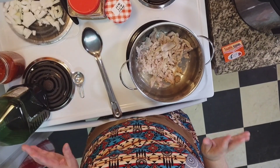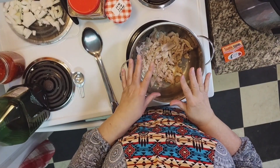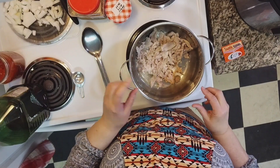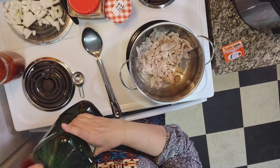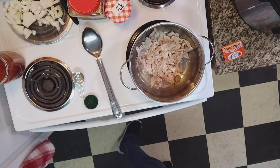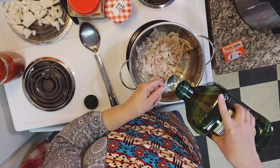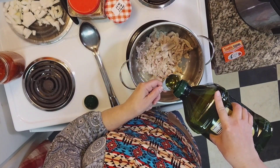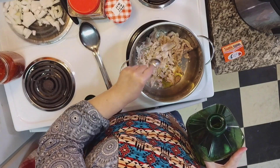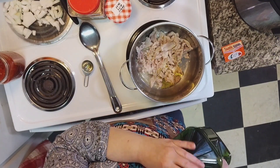We're going to make this our own. I've got my ugly chicken deboned with the skin and fat removed, and it's in my pot. I'm going to go ahead and add one tablespoon of olive oil. It already has some fat in it so it really didn't need the olive oil, but the recipe calls for it so we're going to put it in.